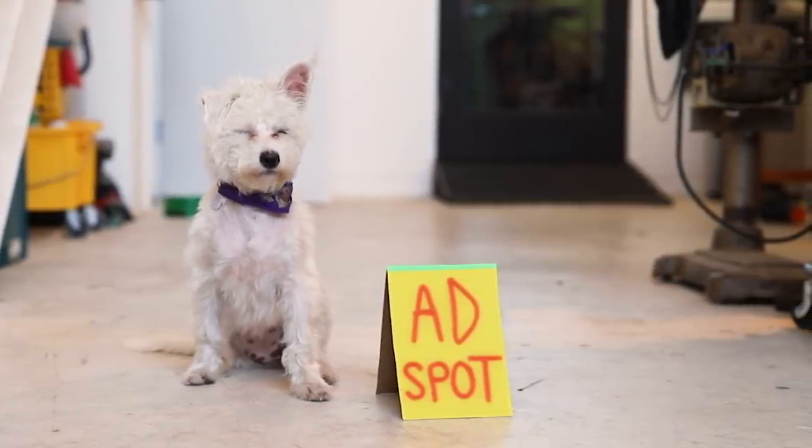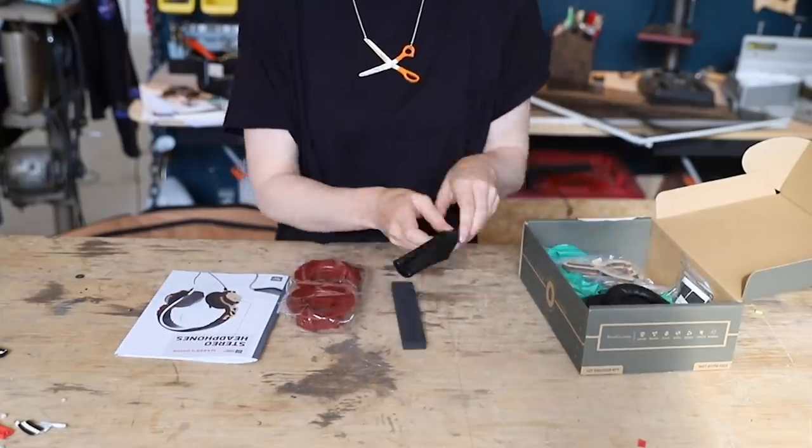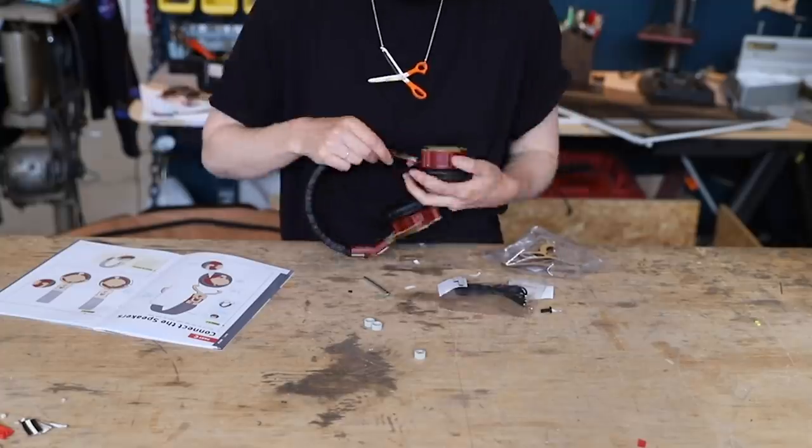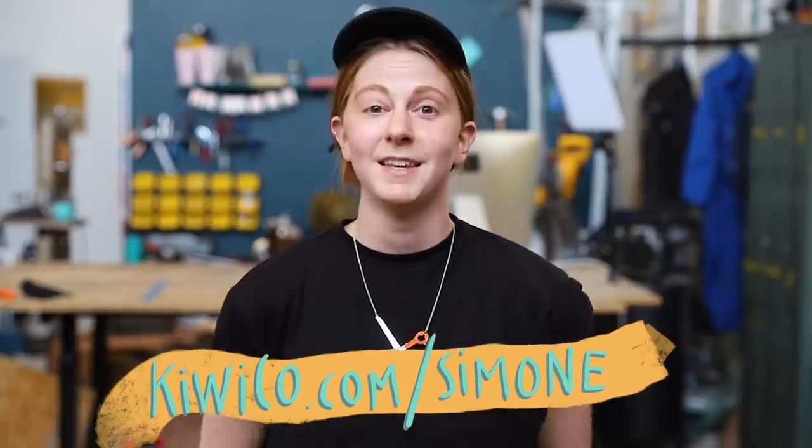This video is sponsored by KiwiCo. They make these really fun hands-on STEAM crates for kids of all ages, and this month I'm making the stereo headphones. One of the really frustrating things about building stuff is that you don't really know if it's gonna work out or if you're just building your way down a dead end. I spent three days working on this lamp base and all I have to show for it is this trophy of 'well, you tried.' With KiwiCo crates, you know it's going to work out and you'll get something really fun at the end. There's a new project every month, they're educational, and you can get your first crate for free at kiwico.com/simone — link in the description.